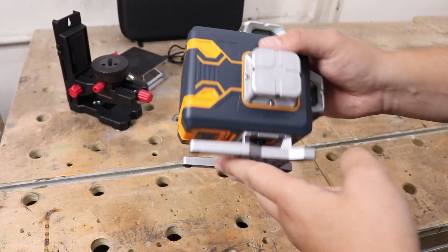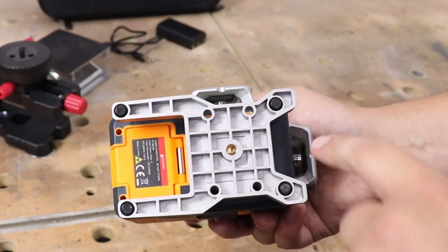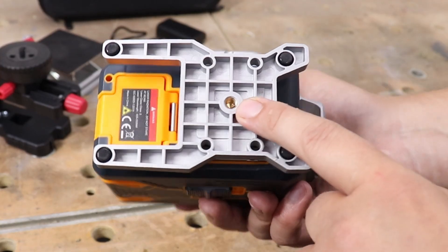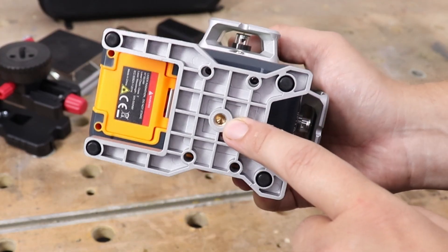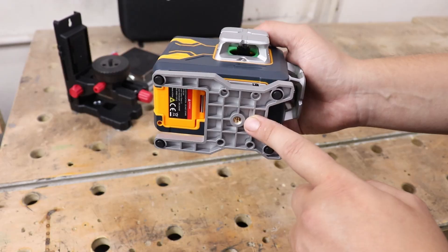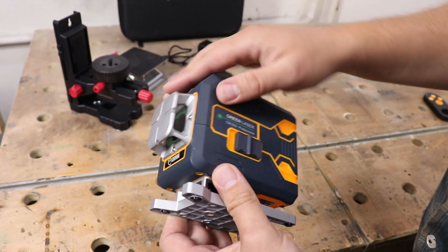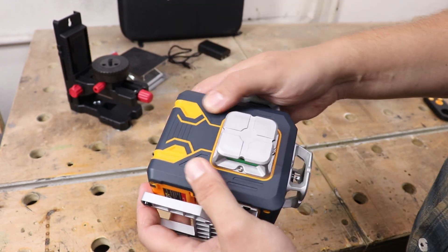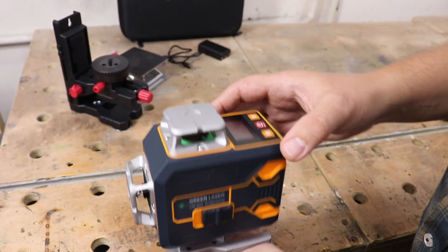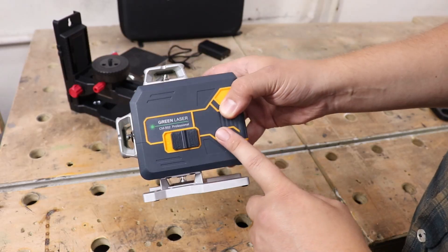Let's have a closer look at the laser itself. Underneath you have a large foot with rubber pads so it won't slide around, and a quarter-inch insert that will fit perfectly in most tripods available. The whole body seems to be covered in a rubbery-type plastic that's nice to hold, and a machine like this will be quite easy to operate in gloves as well.